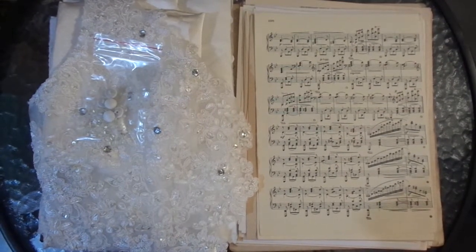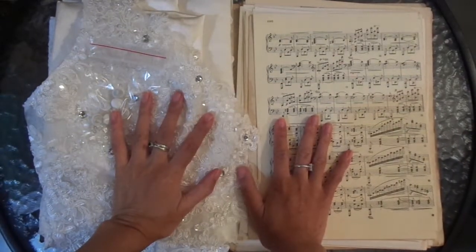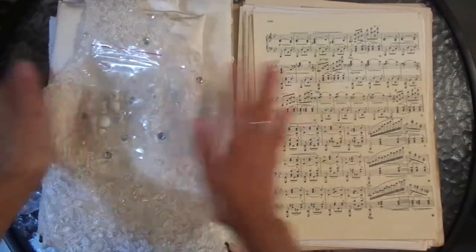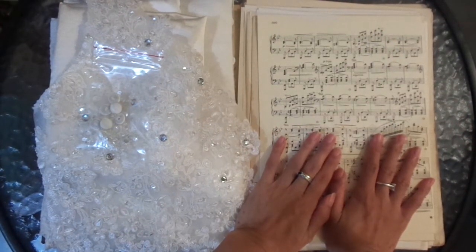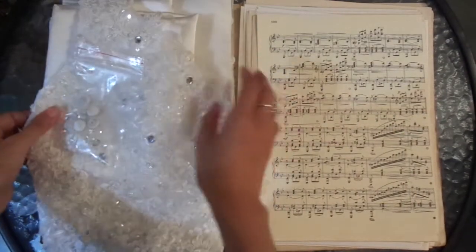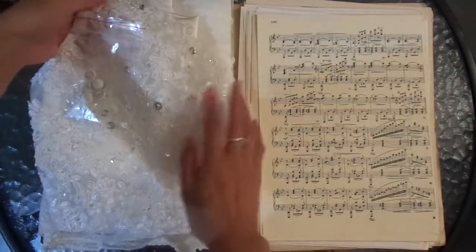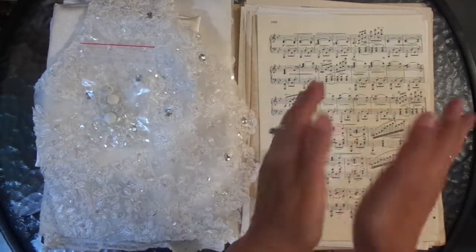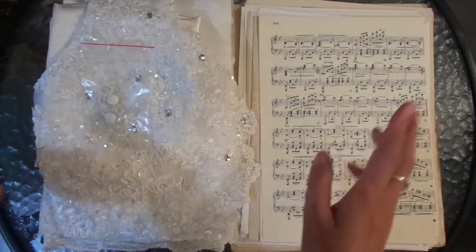Hi everyone, I'm JD, welcome back to my channel. In the last video I shared an op shop haul where I got a whole bulk lot of music paper, some books, other papers to put in junk journals, and this wedding dress - I'm so excited to get this wedding dress.